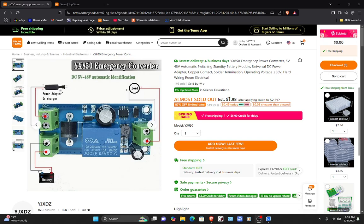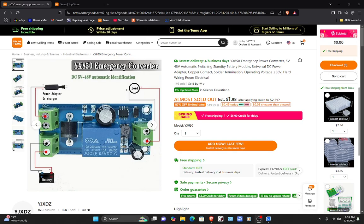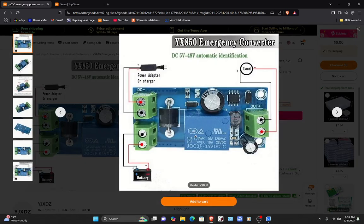Let's start at the top. It's an XY850 emergency converter — DC 5 volts to 48 volts automatic identification. So here you would put in your 5 volts or 48 volts. And then your battery — this would be your auxiliary power supply right here. And then this would be your load. For me, it's going to be an emergency light. I'm going to use it at 12 volts.